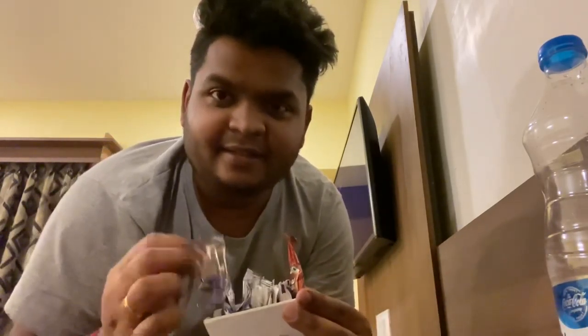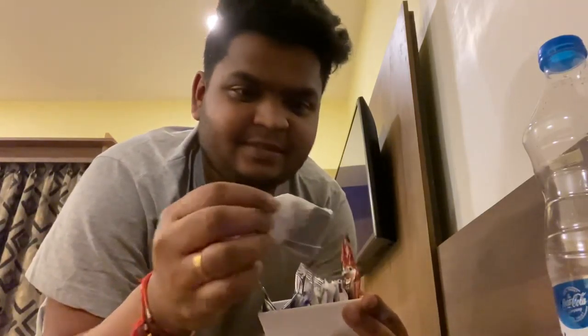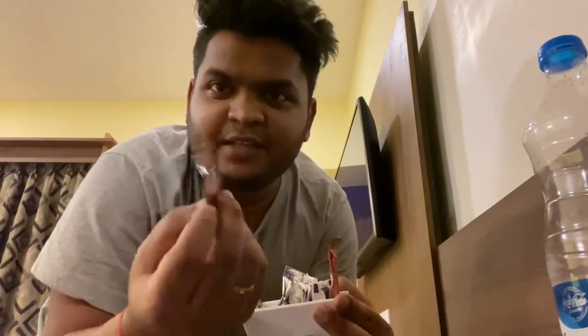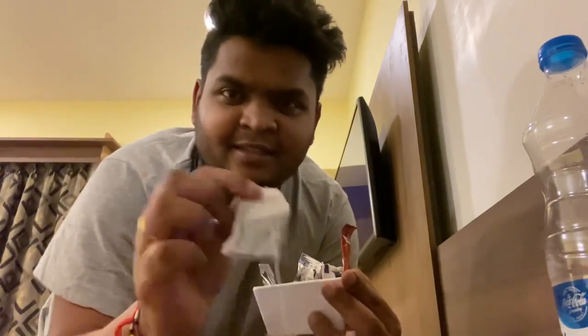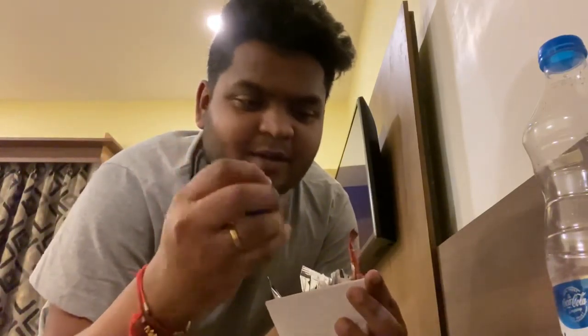In this kit, there is powder, tea bags, and coffee pouches. Tea or coffee — this is your decision — but there is also sugar.